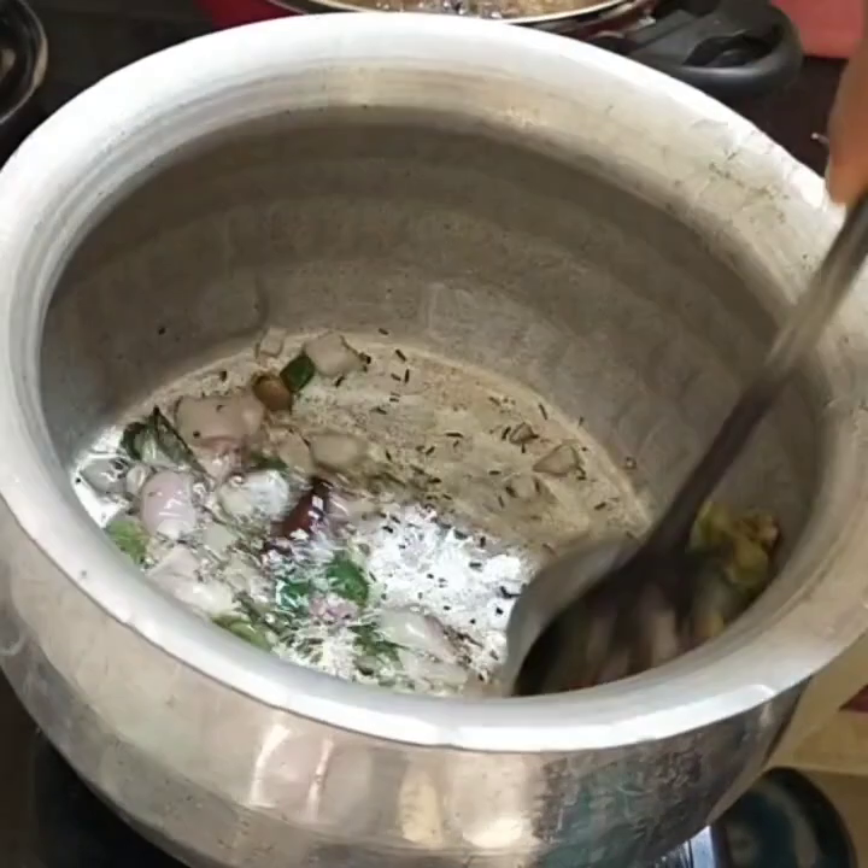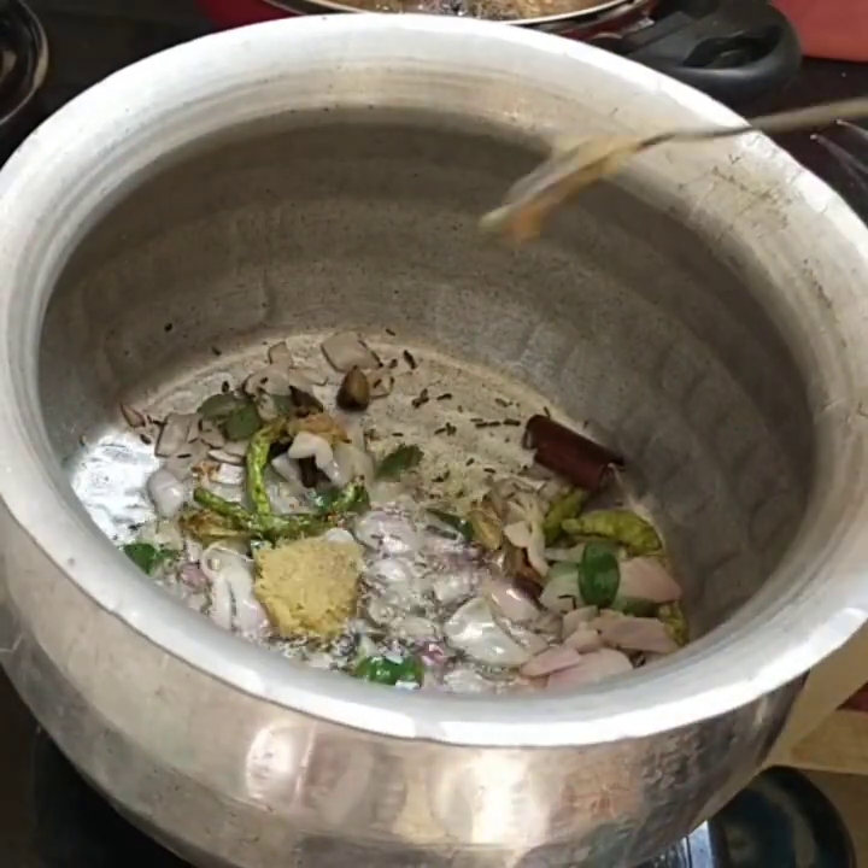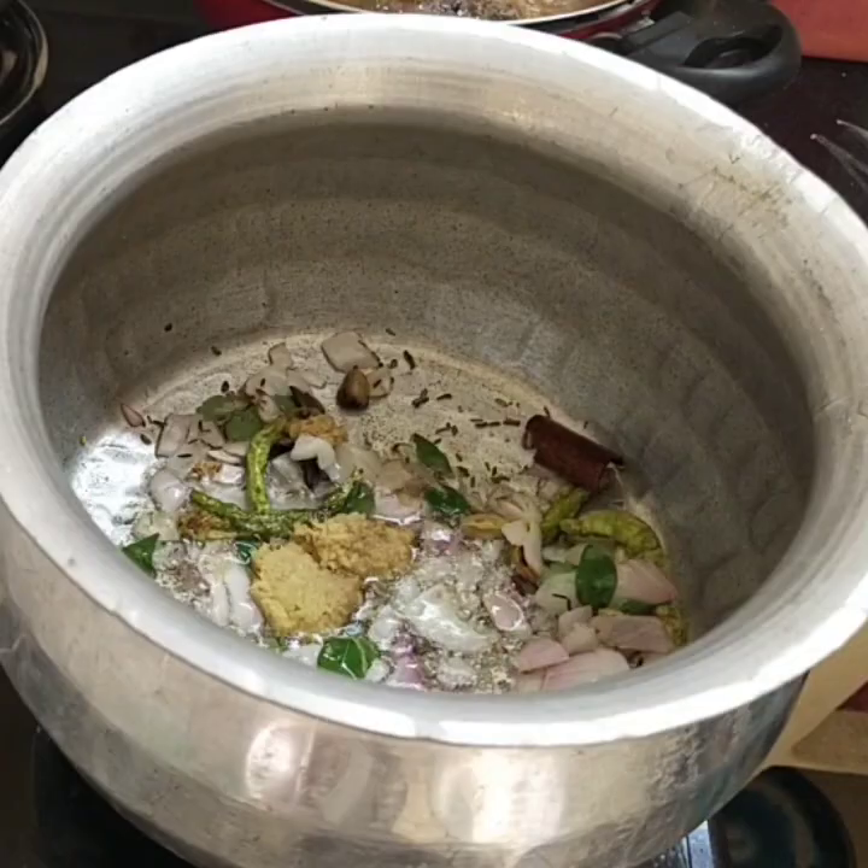Add parsley seeds and add an olive paste.